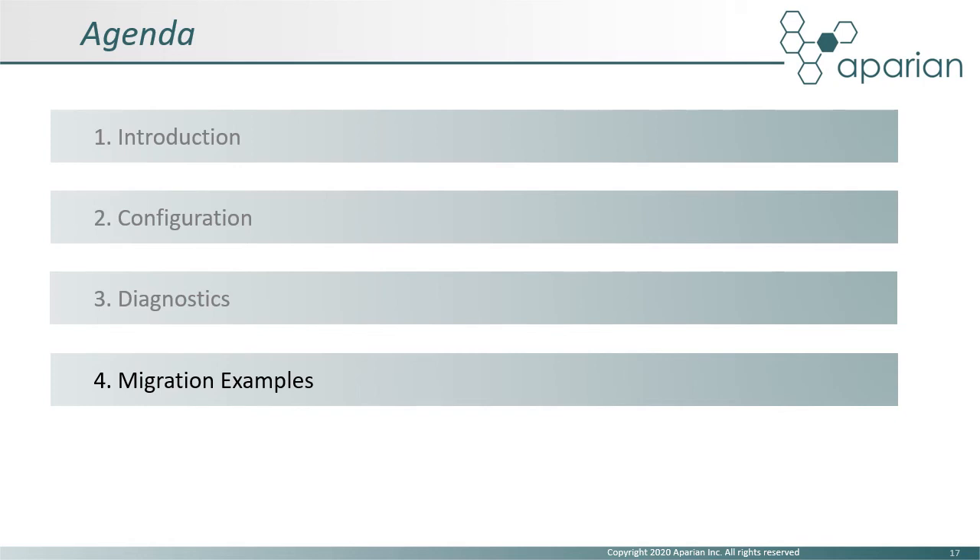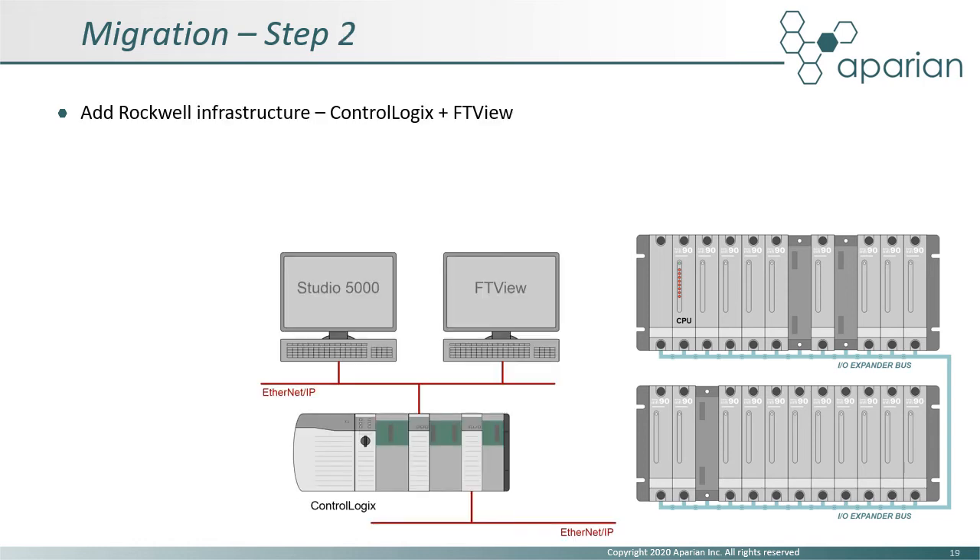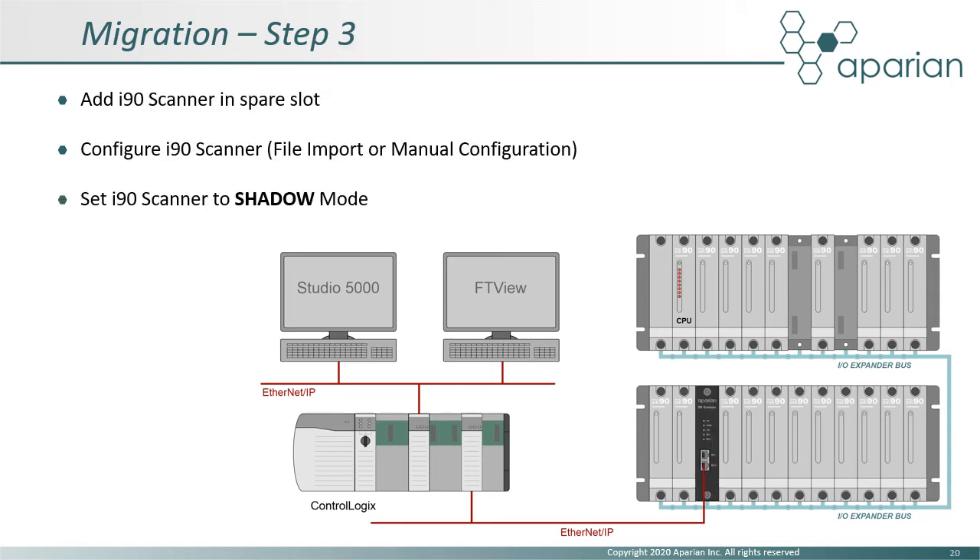We will now look at two typical migration examples. We start with a basic Infi90 system with two racks or MMUs. Since the system has fewer than 34 IO modules, a single i90 scanner solution can be employed. Initially, the existing Bailey CPU is controlling the IO. The next step is to add the ControlLogix infrastructure, including Logix, Studio 5000, FactoryTalk View, and Historian. The Bailey system is unaffected at this stage. We then add an i90 scanner, configure it for the IO modules, and place it in shadow mode. The i90 scanner is connected to Logix via EtherNet/IP and provides input and output readback data to ControlLogix and FactoryTalk View, while the Bailey CPU is still controlling the application.